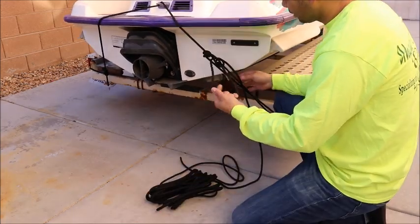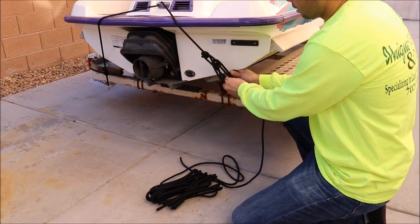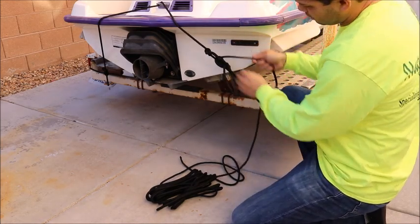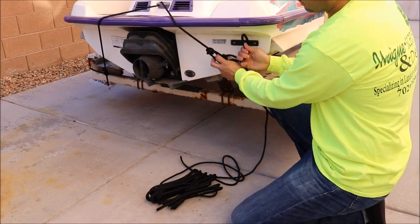Now I'm left with this big loop here. All I'm going to do is treat it like a single piece of rope and put it into a half hitch around one of the strands. There we go. This other end, I'm just going to pull the slack out of it, dress it up and make sure everything's nice.